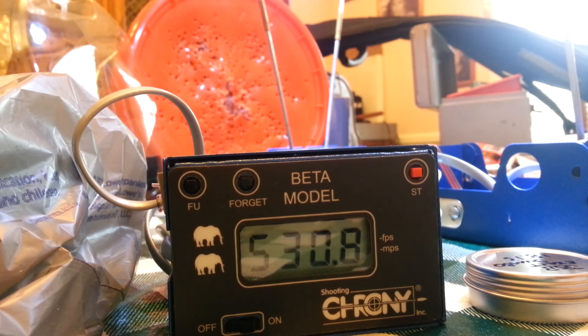Five hundred and thirty feet per second. We're shooting consistent, but the problem is it's consistently way slow. One more — five thirty-two point nine. That's all I'm going to do. I'm wasting pellets trying to figure this out, so I think it's going back to get serviced.